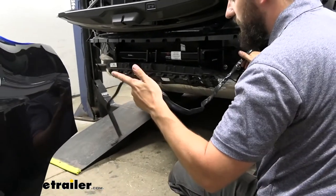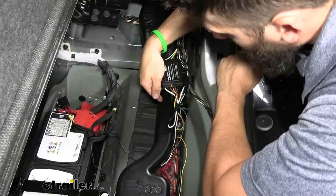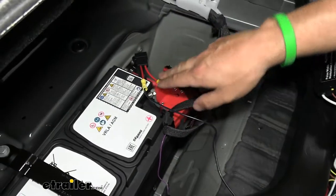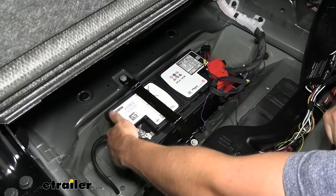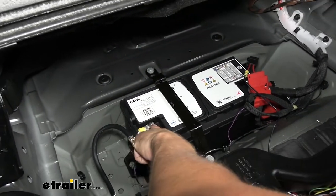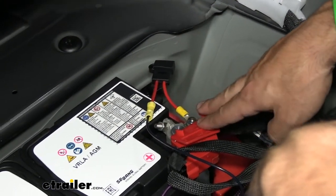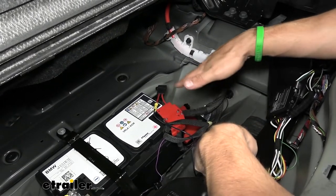Leave the wiring harness dangling for now and finish the installation inside the vehicle. The input side has a bluish-black wire and a white wire — route them under the air distribution channel. The white wire goes to ground: crimp a fork-style connector onto it, loosen the 10-millimeter ground nut, slide it on, and tighten back down. For the positive terminal, crimp on the fuse holder and attach the ring terminal to the stud on the positive battery post using a 10-millimeter socket. That covers power and ground.